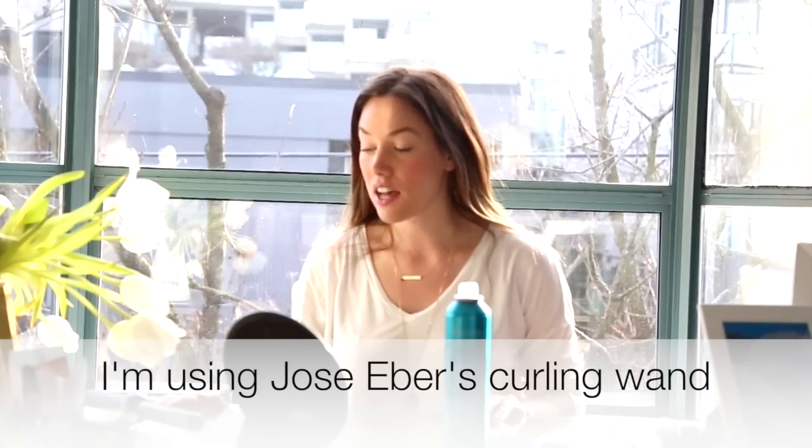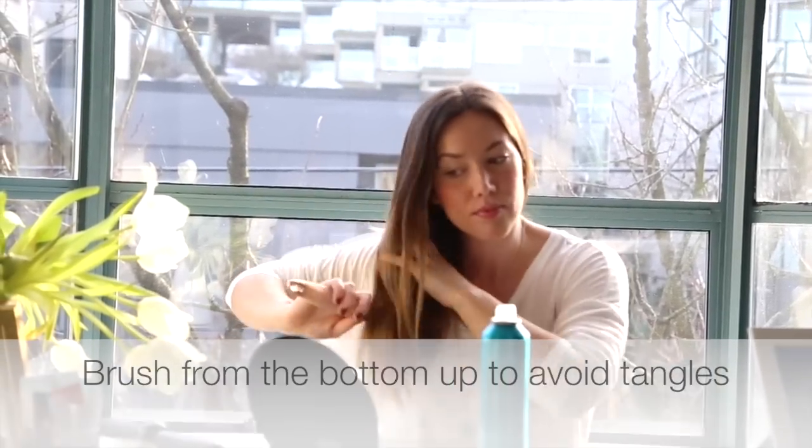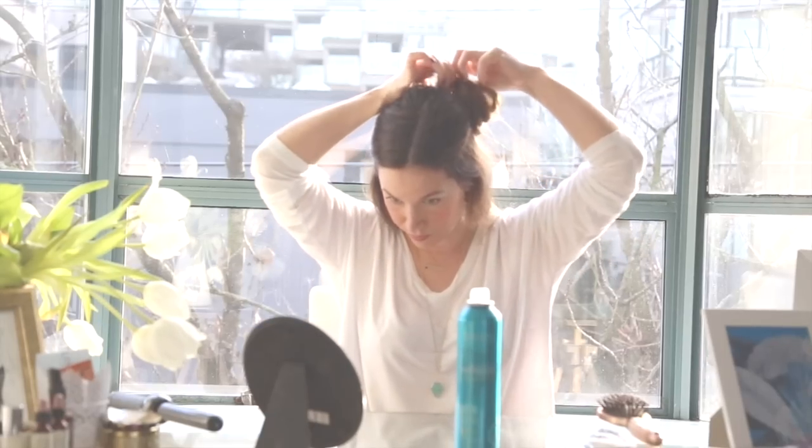Once your curling iron is ready, just give your hair a quick brush through. And once you're set, just very roughly take the top half and just tie it away, clip it up, get it out of your face somehow or another. And if you have thick hair, you're going to want to do smaller sections.